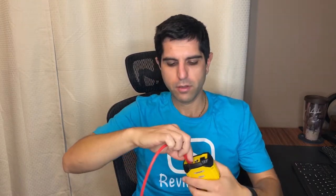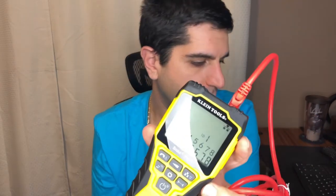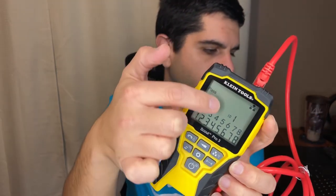I have a Cat6 cable here — brand new, still wrapped up. I'll pop it in here and into the other side to simulate plugging it into an outlet and then into a jack in the media closet. I'll turn the device on, hit the network button, and as you can see right here it says 1-1, 2-2, 3-3, 4-4, all the way to 8 — and they're all in alignment.